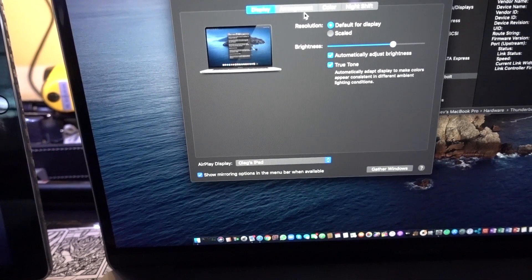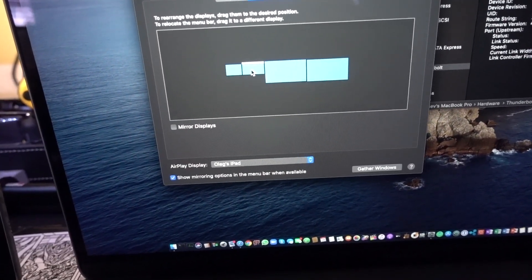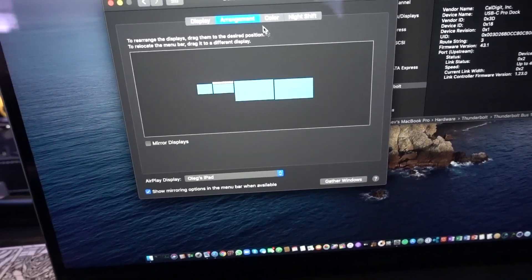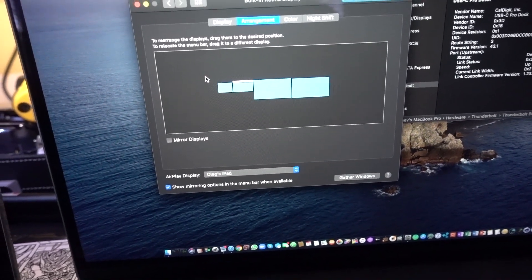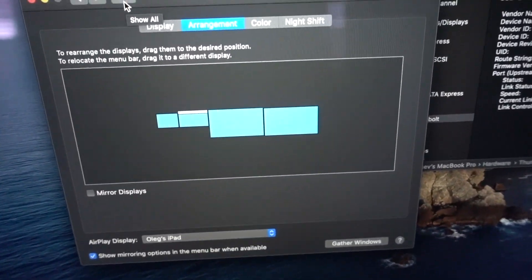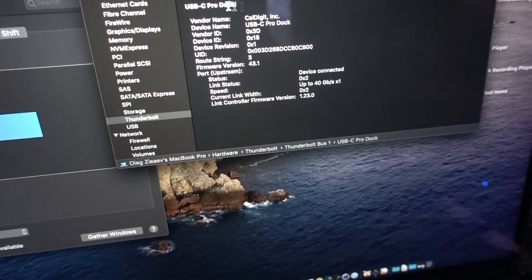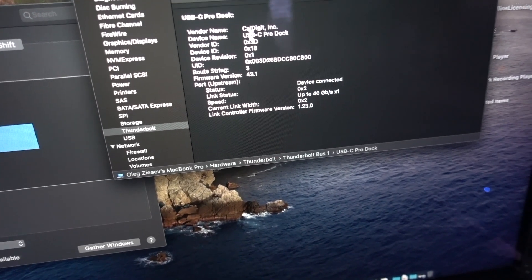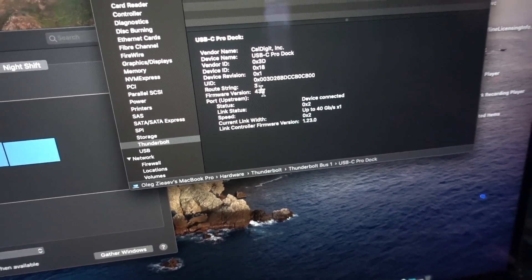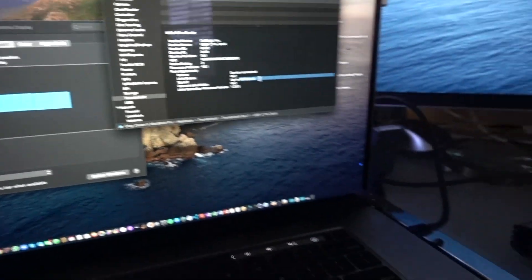In the display configuration arrangement you can see your main screen, the Sidecar screen, and the two external displays — all of them are working fine as expected. There's no driver needed; it's just out of the box, visible right away. On the system info side, this docking station is visible as the CalDigit USB-C Pro Dock with a speed of 40 gigabytes per second. So it all works.